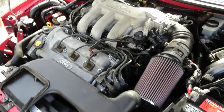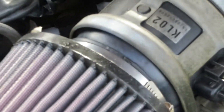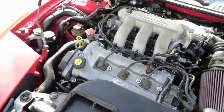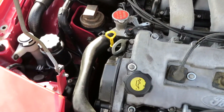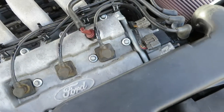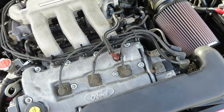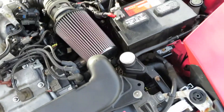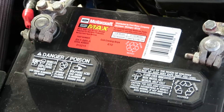So you kind of get the idea — that is a K&N cold air intake. It's been modified. Fluids check out. That's an actual Ford battery — a new Ford battery. That was a little expensive.